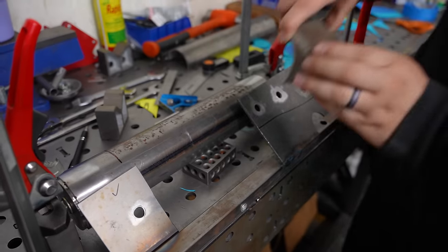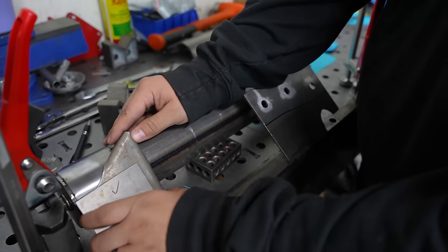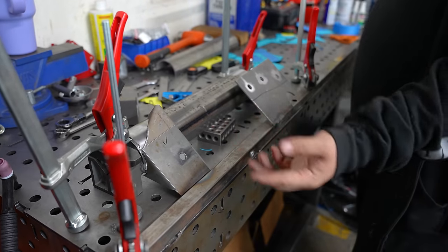I've been working on getting this bracketry done. It is a pain in the ass just because the angles are offset — nothing's kind of square. I bet my first bracket; I'm feeling good because I was getting kind of nervous about this. I'm going to clean this up, tack it in, and lift these holes so that when I weld it I can put it back in here.